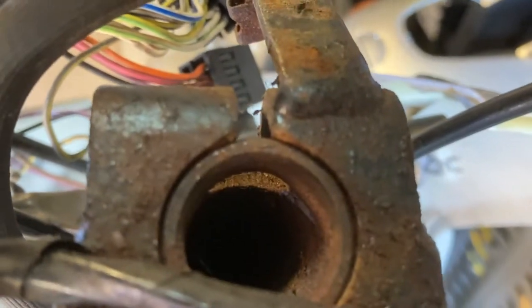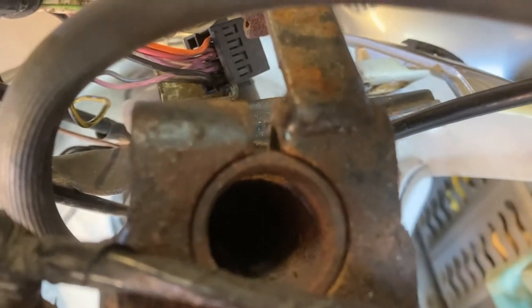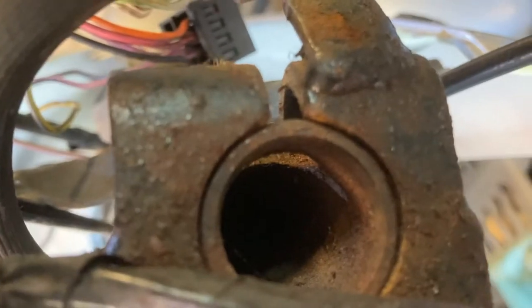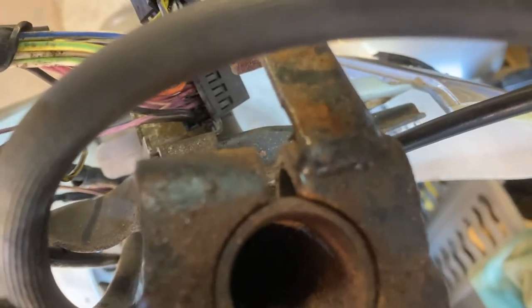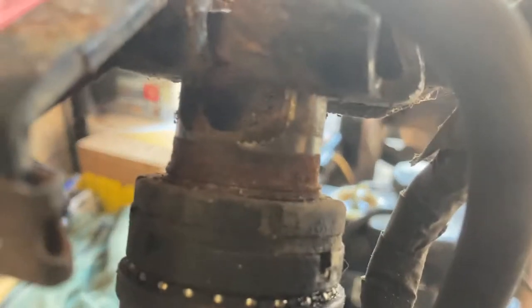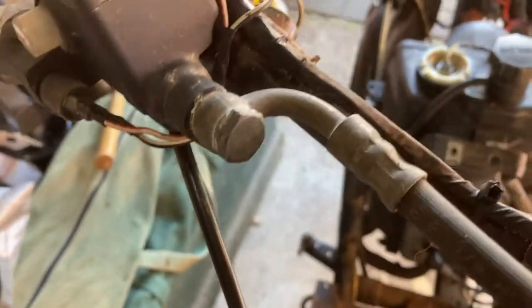A large flathead screwdriver — just need to prise that open just a tiny bit. Hello, little friendly spider — disrupted his home life. You might just need to prise that open just a tiny bit, and we can always close it again afterwards when we put the bolt back through. You can see this hole right here in the front of the fork stem. I had neglected to disconnect the brakes here, which I do need to do.